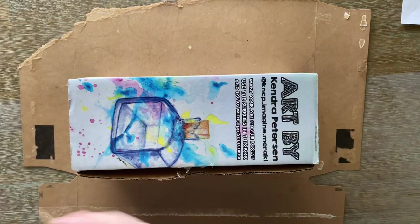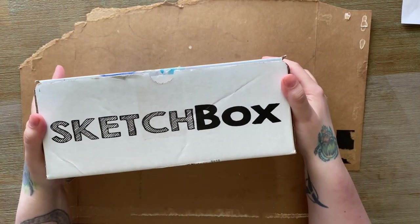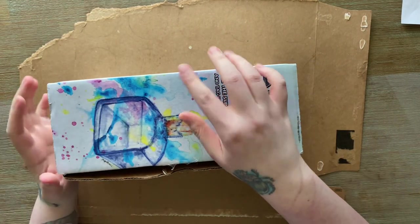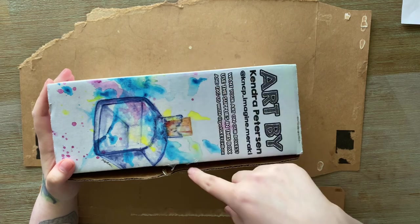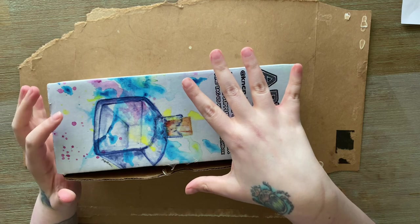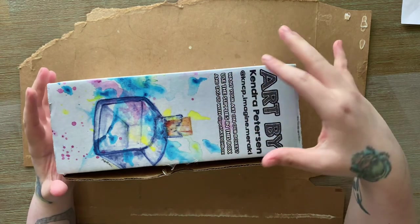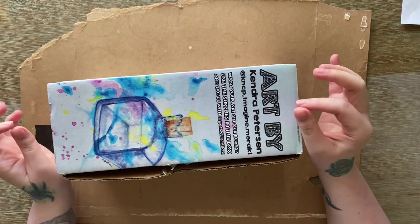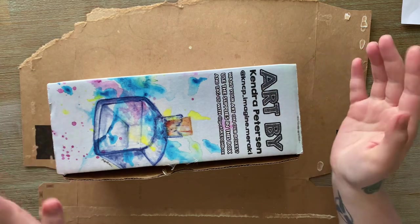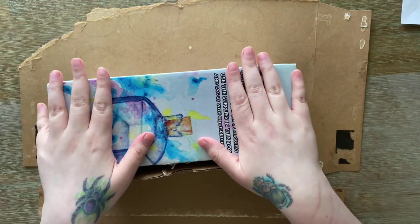Hello everyone! I got my very first Sketchbox ever and I'm going to show you what's in here as well as test out some of the supplies. I've already opened it and used the main item, but that's because when I saw what it was I realized it would just be too messy and time-consuming to do all on camera. I will use it on a smaller scale to show you how it works, but I'll mostly be showing you the results I got earlier. But first, let's look at what's in the box.